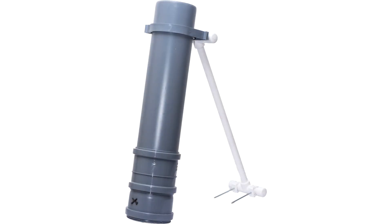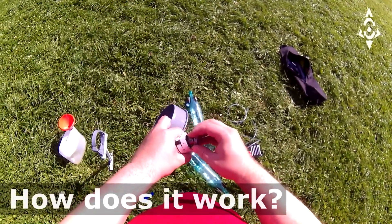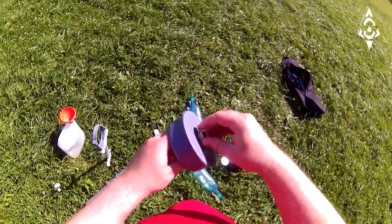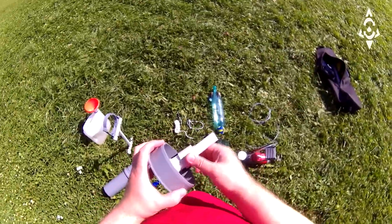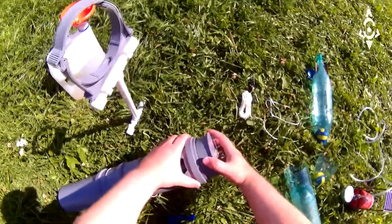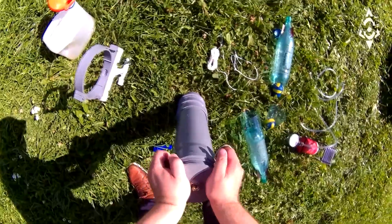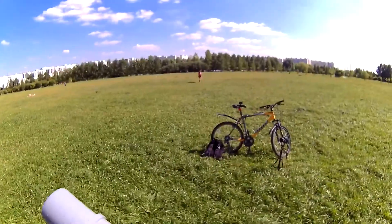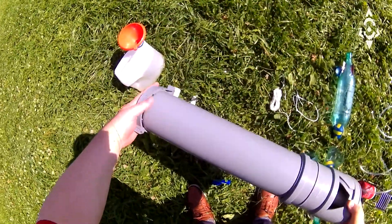The luffet is assembled from standard polypropylene pipes and fittings. We'll assemble the Canon. Insert the trigger into the mounting hole of the plug and secure the lock nut. Insert the plug into the barrel of the gun. We will mount the barrel on a carriage.